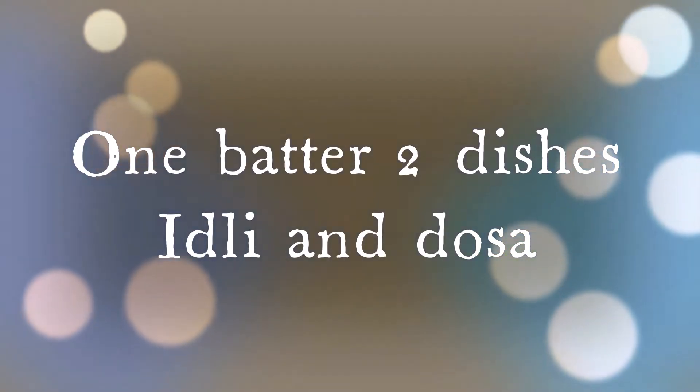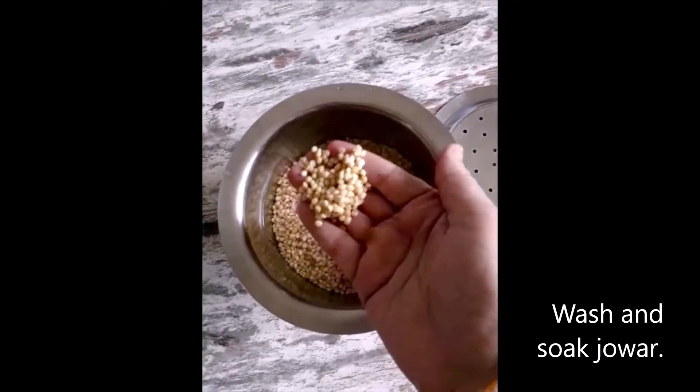For today's recipe I have taken Jowar, rice, and urad dal.